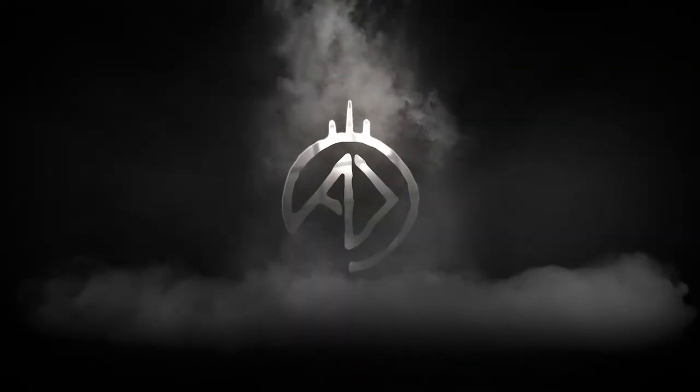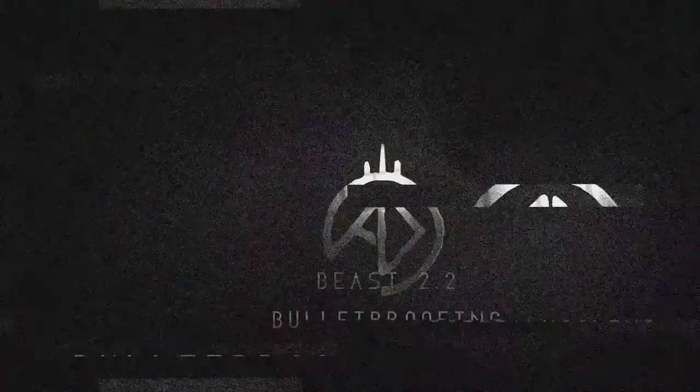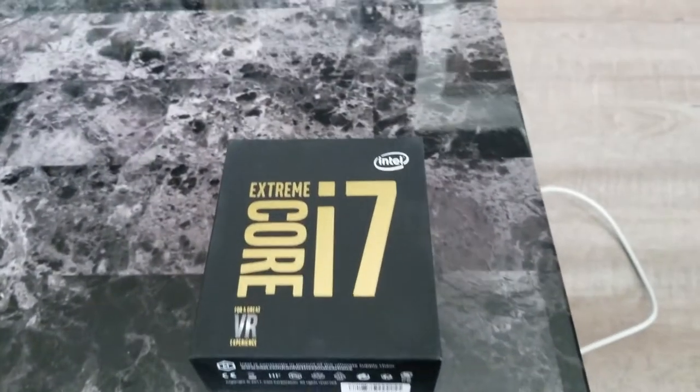We're going to upgrade to Beast 2.2, and we're going to bulletproof this thing. It's not every day that you get to unbox a top CPU. This CPU is no ordinary CPU — it's literally the most expensive CPU I've ever bought. It's more than half of the original price I paid for this entire computer.